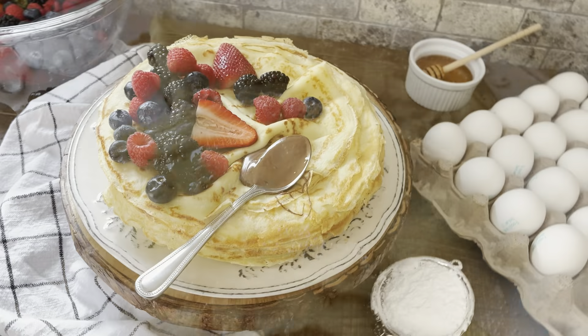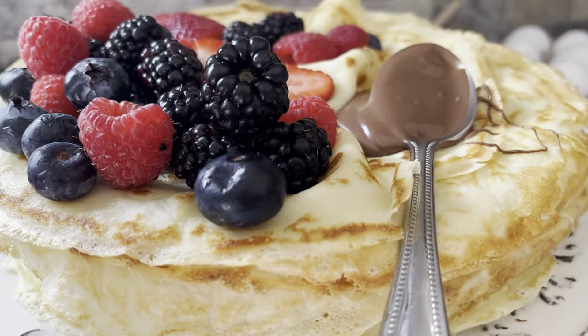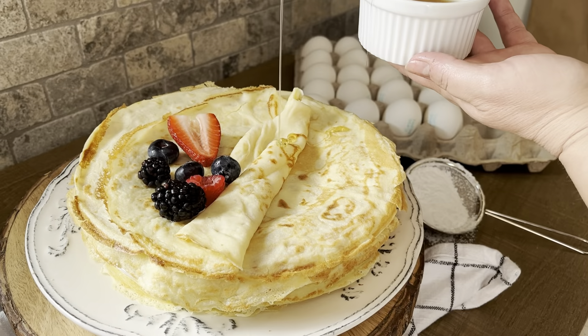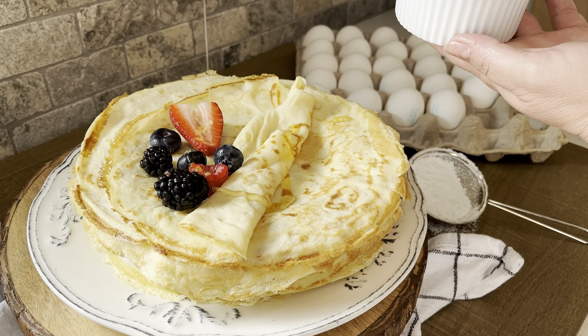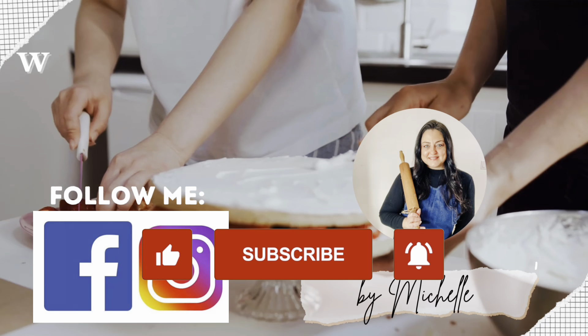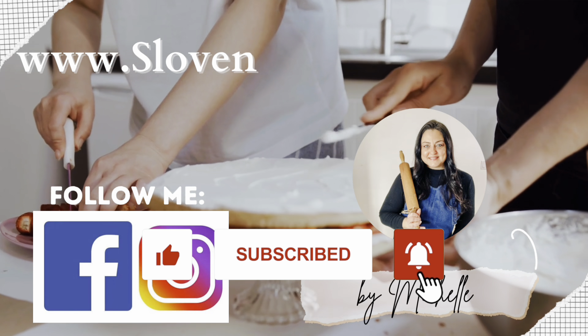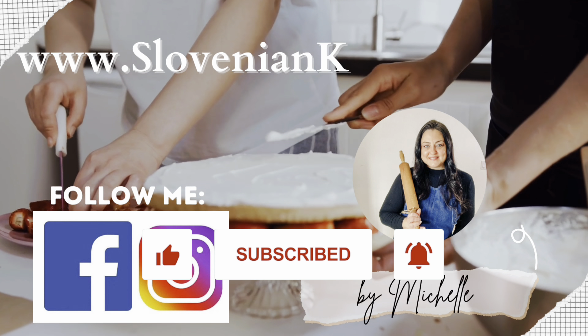Absolutely delicious — an easy recipe for palacinke, Slovenian crepes, with a thin, soft, flexible texture and a crispy edge. It's truly the best recipe using simple ingredients. If you enjoy watching my videos, please give me a great big thumbs up, subscribe to my channel, and don't forget to hit the bell so you don't miss any new recipes. Thank you so much for watching. I look forward to seeing you again next week when I share another delicious recipe for my Slovenska Kuhinja. Until then, Na zdravje and au revoir — adio!